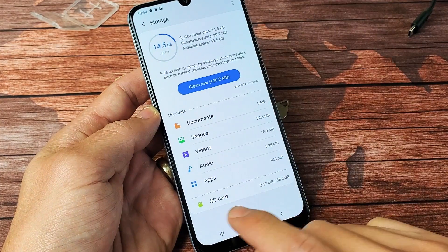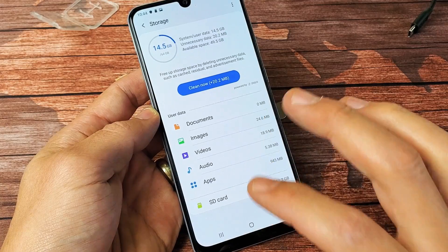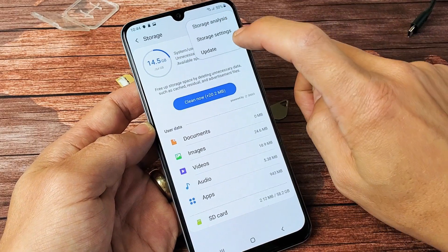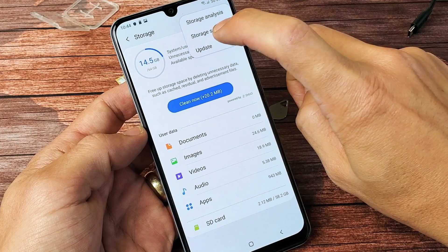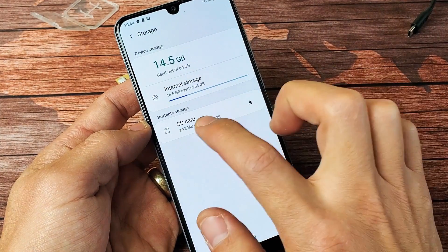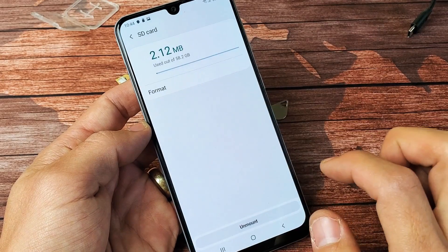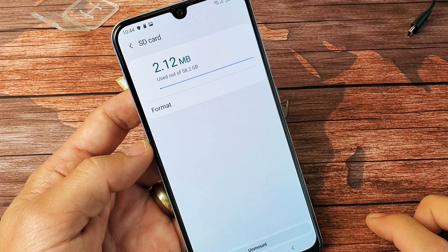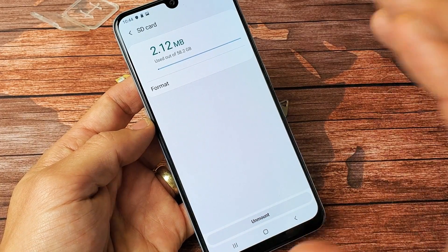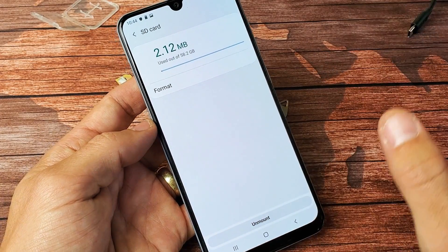Sometimes the first time I put this SD card in it said corrupted. Anyways, what you want to do from here is top right hand side, click on the three dots and then tap on storage settings right here. Tap on that and you should see your SD card down here. You can tap on the SD card and see the format option right here. Remember, format will erase everything on here, so if you have anything important like photos and videos, you want to back that up first.